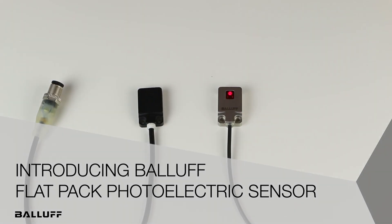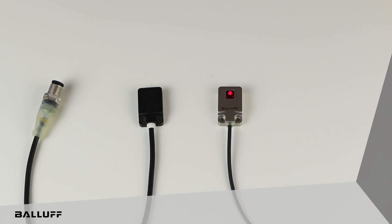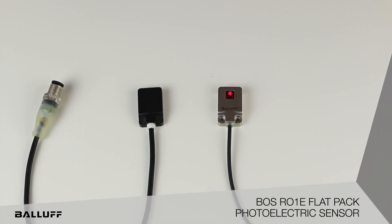Hello. Today I'd like to introduce you to the Balof R01 photoelectric sensor. This sensor was released to complement the BES R01 inductive sensors.